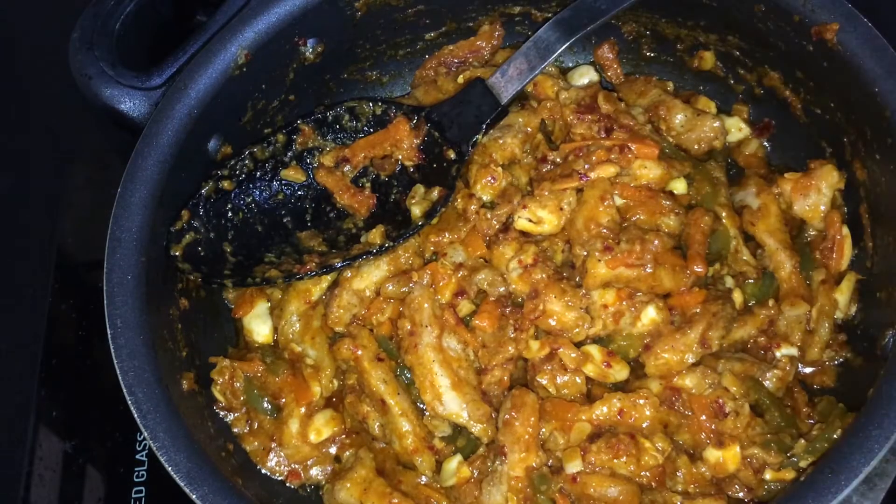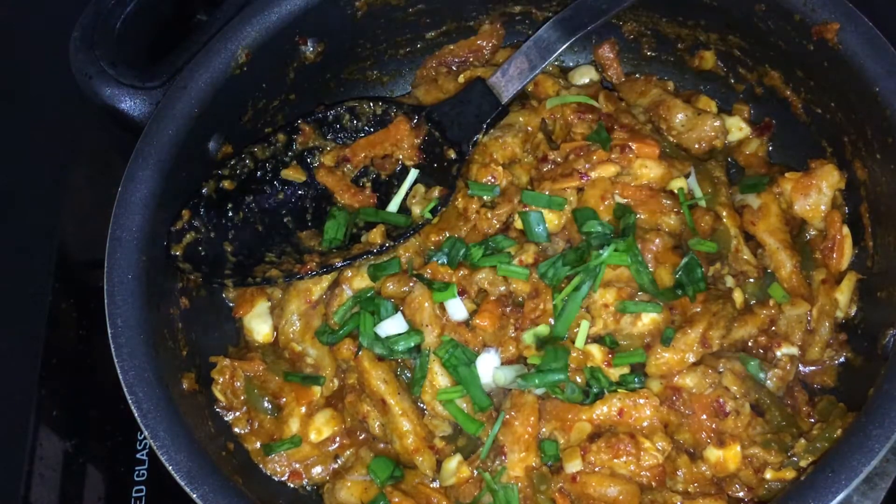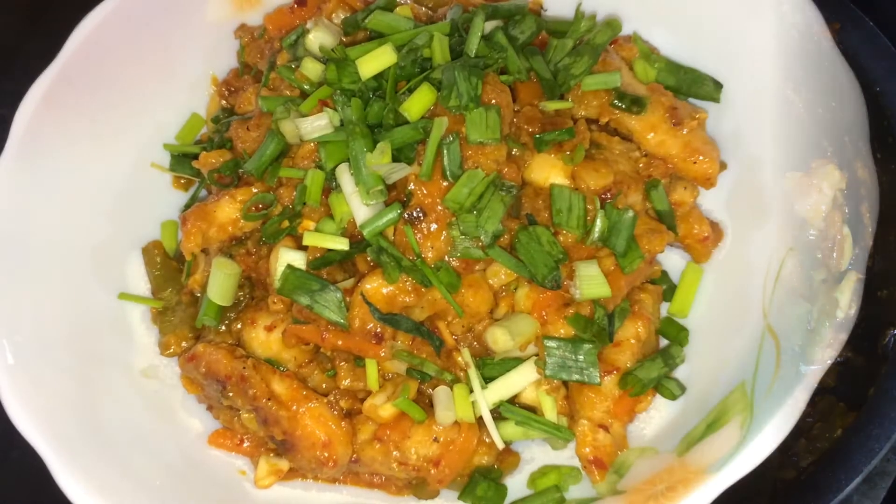I will add the dragon chicken. Now the dragon chicken is ready. I will turn the spring off. Transfer to the serving bowl. The dragon chicken is ready.